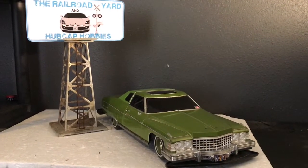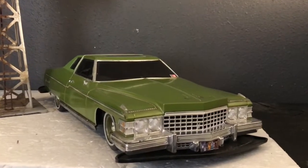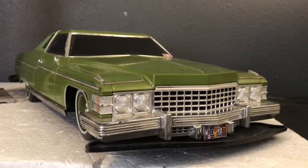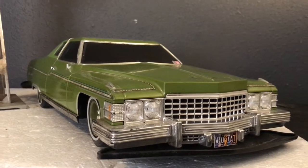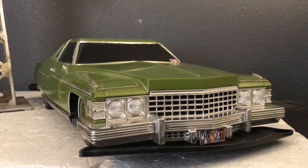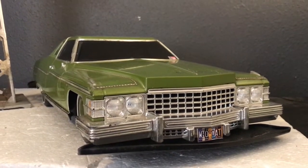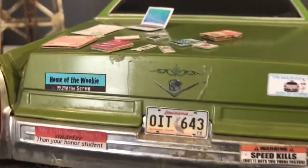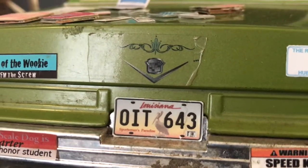Hey, this is Ben from Hubcap Hobbies. Today I was cleaning out the trunk of this old Cadillac — if you've seen our other videos you've probably seen it before, it's usually getting pulled out of the mud or out of the levee or something like that. But I finally got around to cleaning out the contents of the trunk, so I thought it might be fun to show you guys all the cool junk that I found. Here's the trunk of the car — you can ignore the fact that the license plate expired over a year ago.